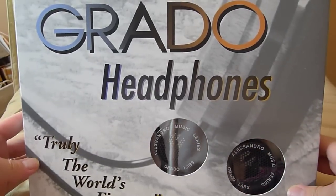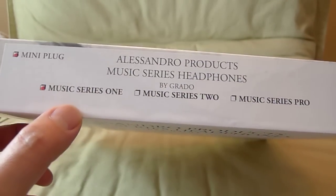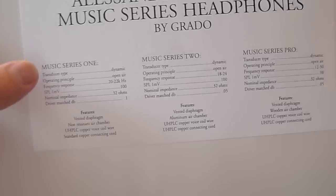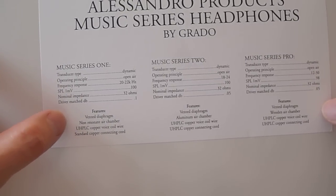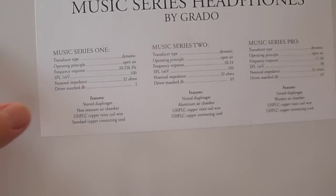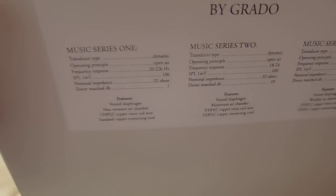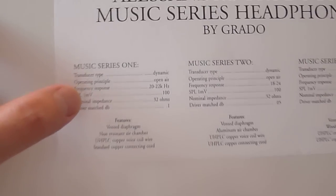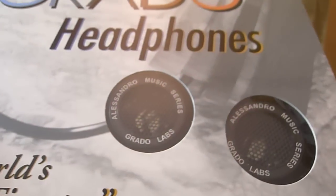Hey guys, today we're going to unbox another pair of headphones. This is the Alessandro Music Series 1 by Grado. This is the entry level version of the music series. I have not heard these before — I wanted a second pair of Grado headphones, so I thought I'd pick these up to show you guys what they look like.